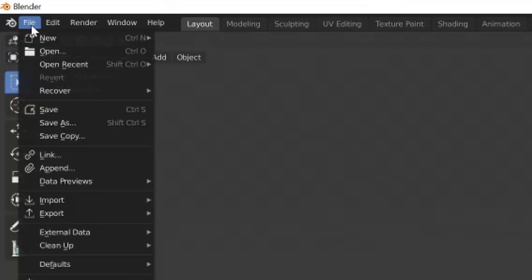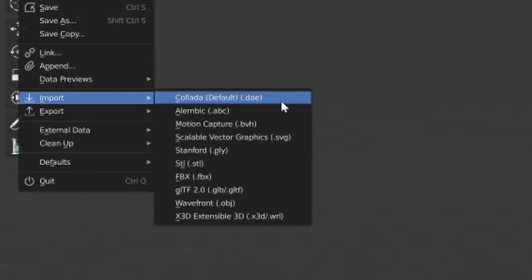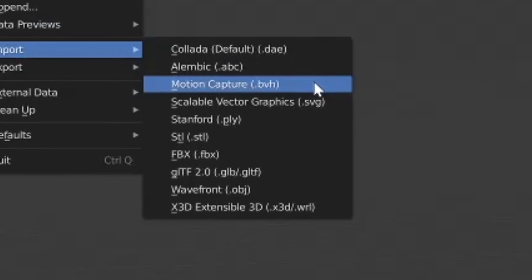Down in the description are all the files from this game of charades, so download them and let us know what you think of the results and have a play. But how can you use these file types? Well, I'm glad you asked, because we're now going to show you how to do it in Blender. Go to File, Import and select your file type — we're using .bvh.